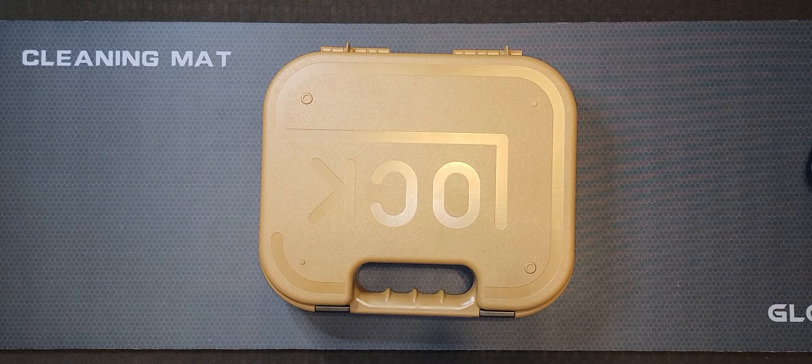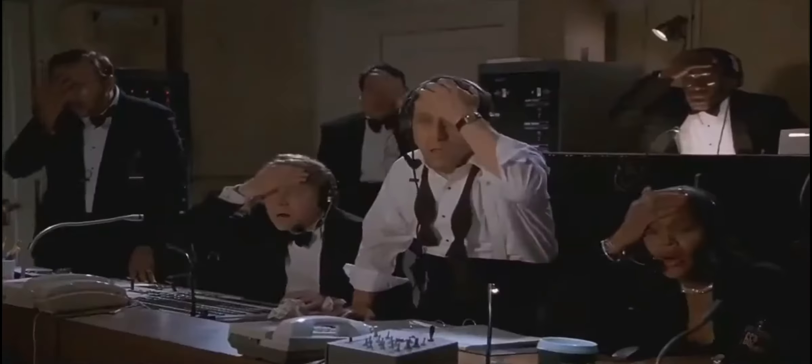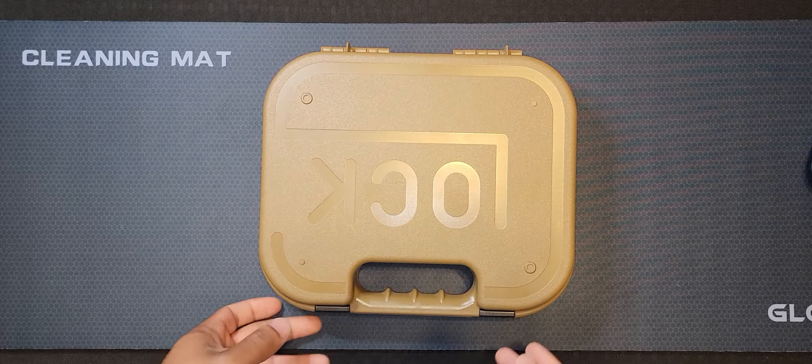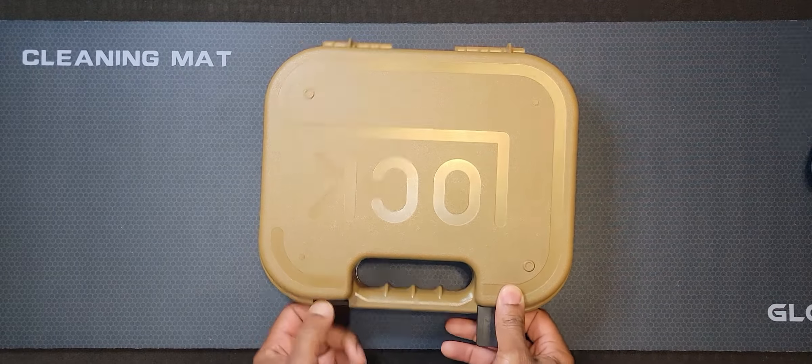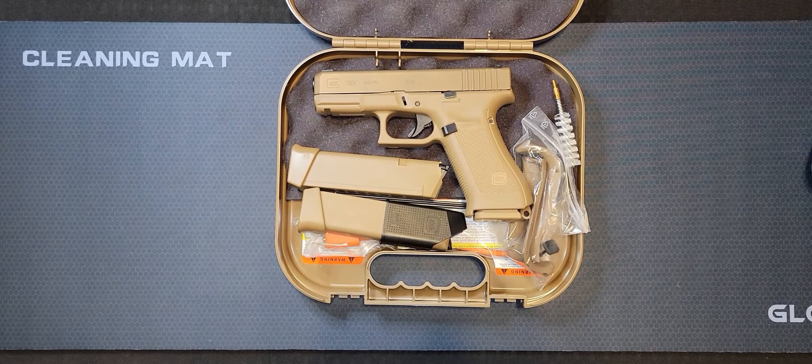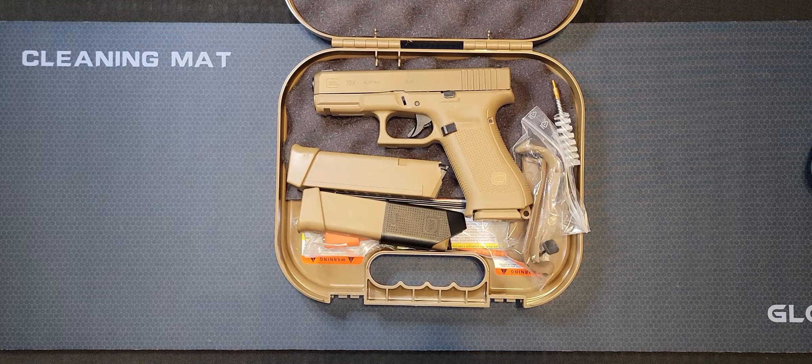What's up, y'all? We back again with another unboxing. This time, man, I'm gonna bring you guys the Glock 19X. You gotta check it out — coyote tan, it's a nine millimeter.